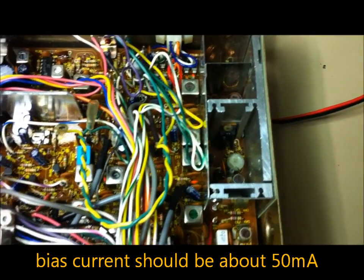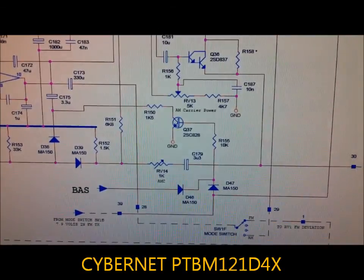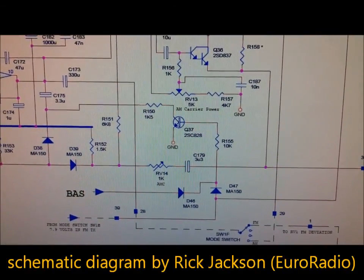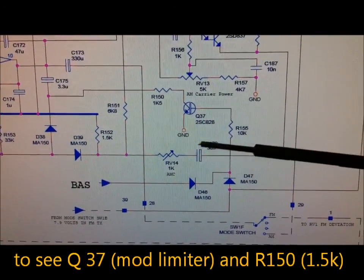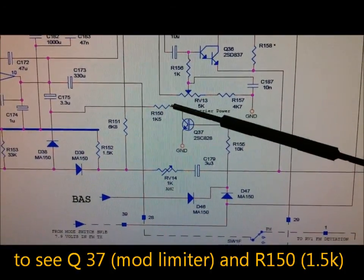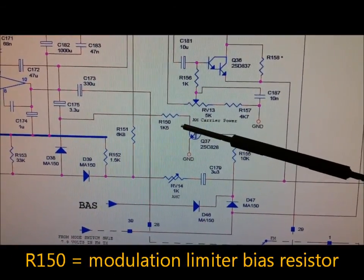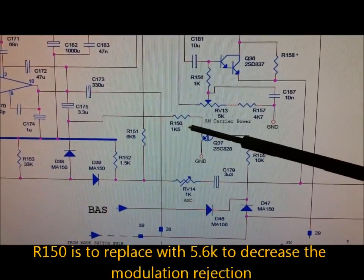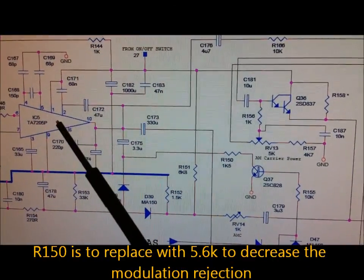Now we take a look at the schematic diagram of the PDM modulator, drawn by Eric Jackson of Euroradio Co. Ltd. The first part is Q37, the modulation limiter. The limiter bias is R150 — this 1.5 kilohm type is to be replaced with a 5.6 kilohm type, and the modulation rejection will be lower.